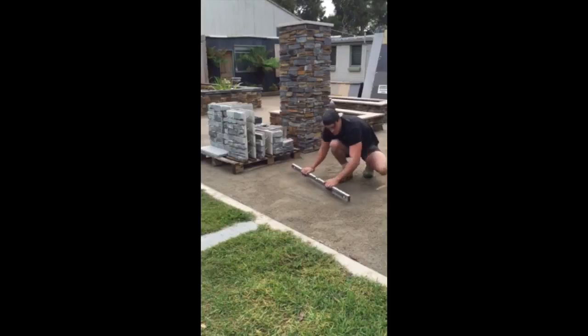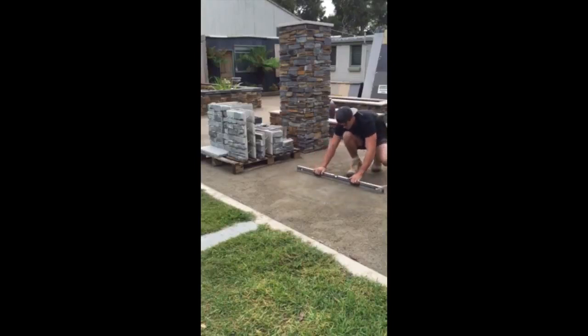Hi guys and welcome to another Pentablock video. This video we're going to show you how we put our Pentablock letterbox kits together.